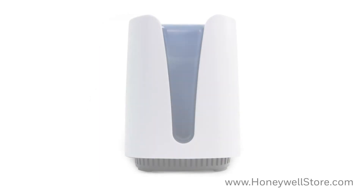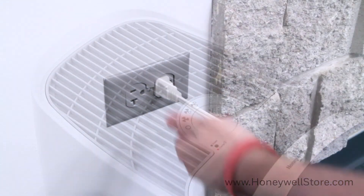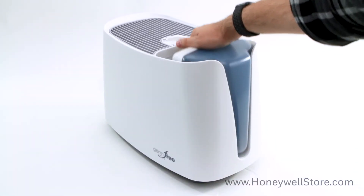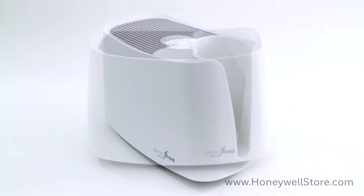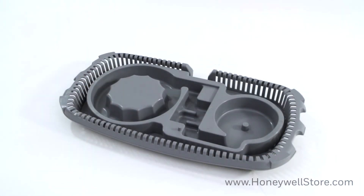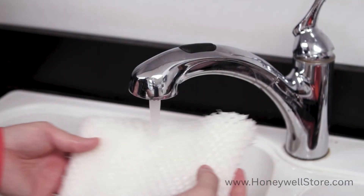To change your unit's filter, simply follow these steps. Start by turning off and unplugging the unit. Next, remove the water tank. Lift off the upper enclosure. Remove and discard the used filter. Soak the new filter in cool water. Do not wring or squeeze.